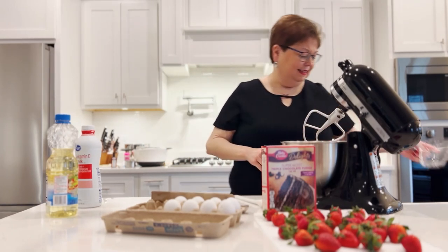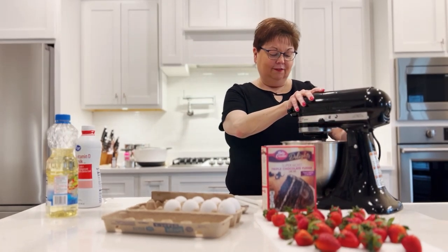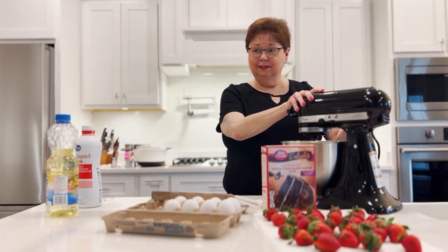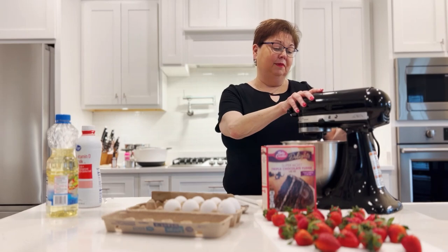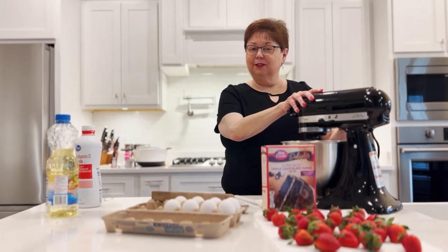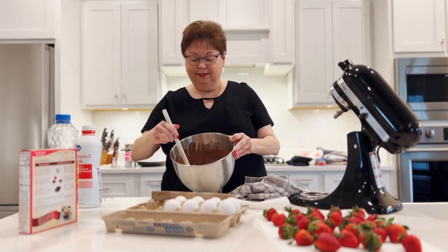How easy can that get? I'm going to put this down in here and lock it so it doesn't fly everywhere. We're going to start it on low, let everything come together, and then change it over to medium-high and let it mix for about two minutes. And here's our batter, ready to fill.